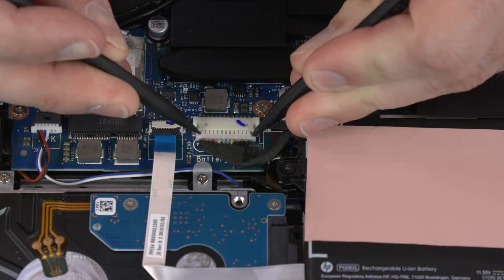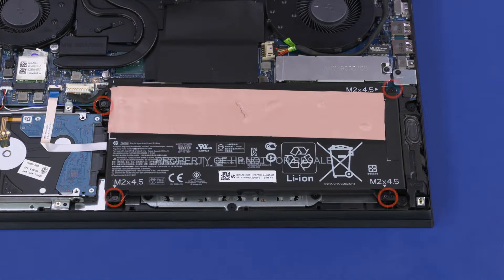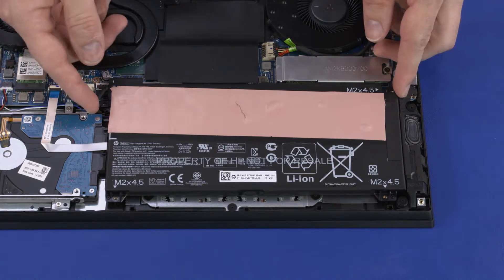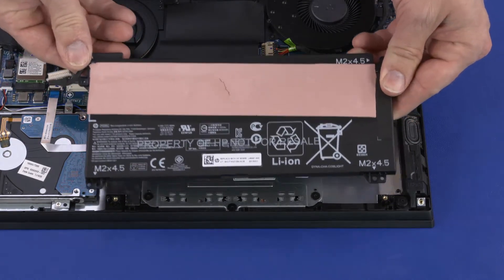Removal: Disconnect the battery cable from the connector on the motherboard. Remove the four 4.5 mm P1 Phillips-head screws that secure the battery to the top cover. While supporting the battery with both hands, lift the battery off the alignment pins on the top cover and remove.